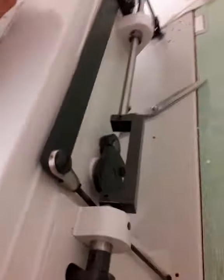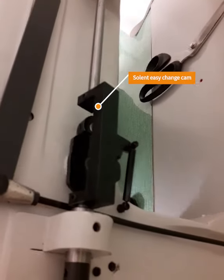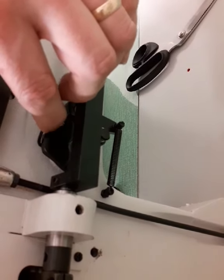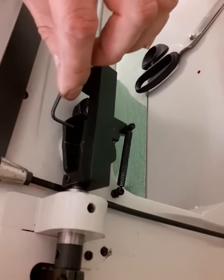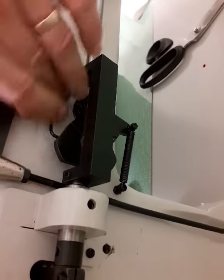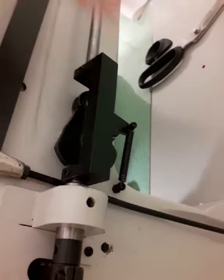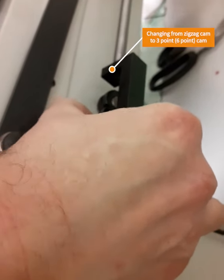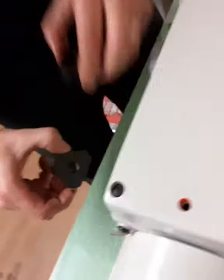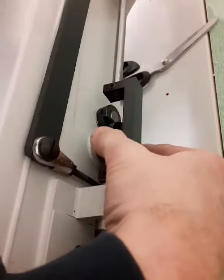To change from three-step to zigzag, we turn the wheel until we find the screws on the cam. We loosen the screws — one, two — then we can pull the cam off. That's the three-step cam. Then we get the zigzag cam and put it onto the machine.